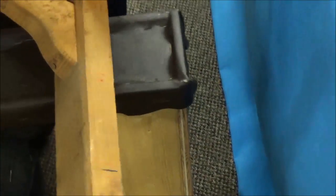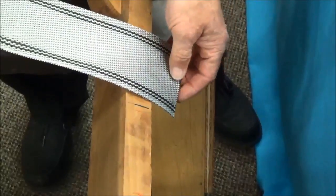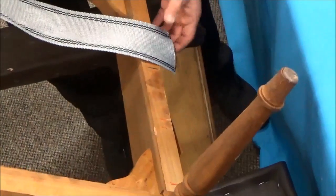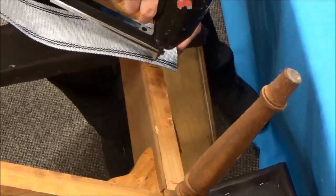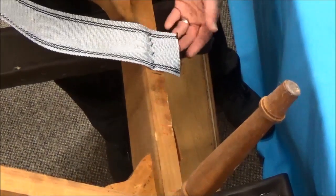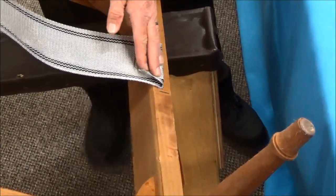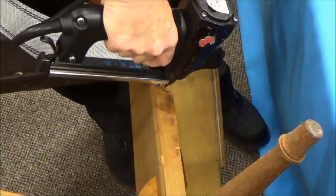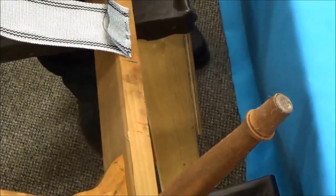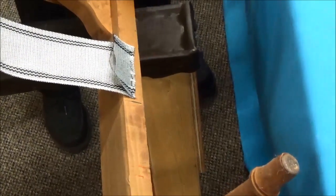I'm going to take my first piece of webbing and put it right in here, in between those two red marks — that looks about right. Now I'm going to take my staple gun and staple across here five times. One, two, three, four, five — or maybe six. Then we're going to fold that over and do the exact same thing right on top of where we stapled before. So you can see we've got about ten staples or so, and we'll throw in one for good luck.